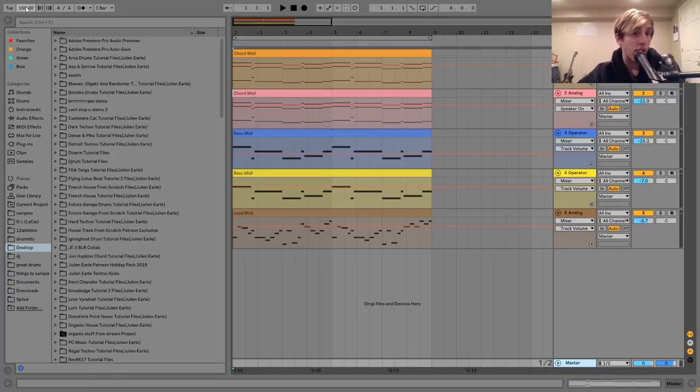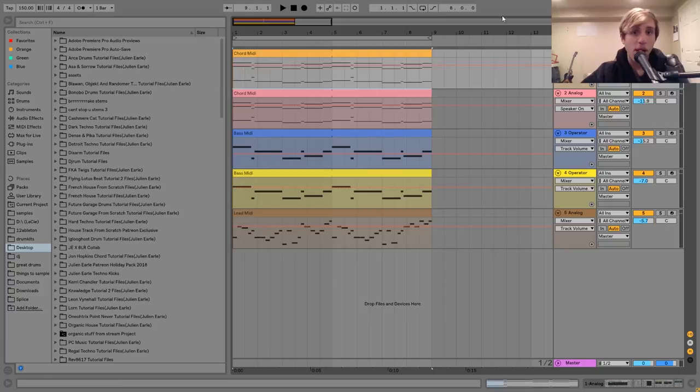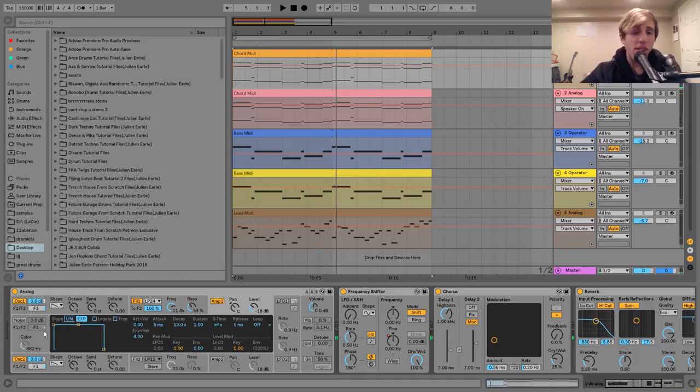This is a loop you heard in the intro — we're at 150 BPM — and the first sound we have here is this chord synth, which sounds like this. The way I made the sound was using Analog, but I will show you the chords first.